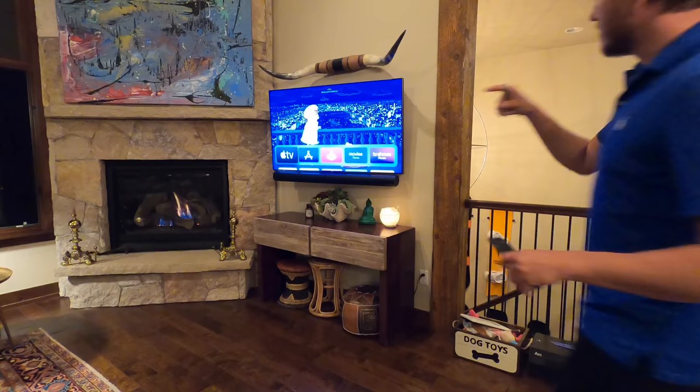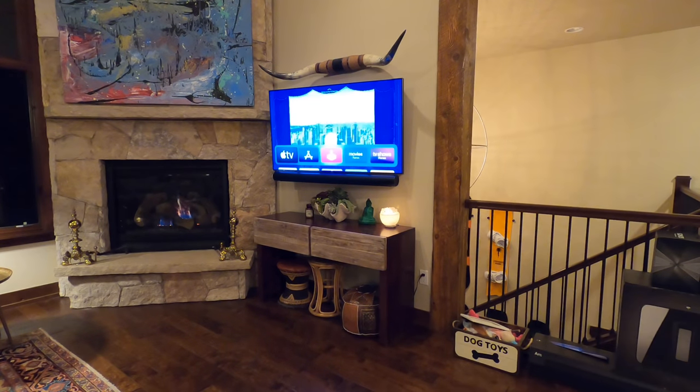All right guys, after this I will sign off for the day. Let's go ahead and play a demo here.